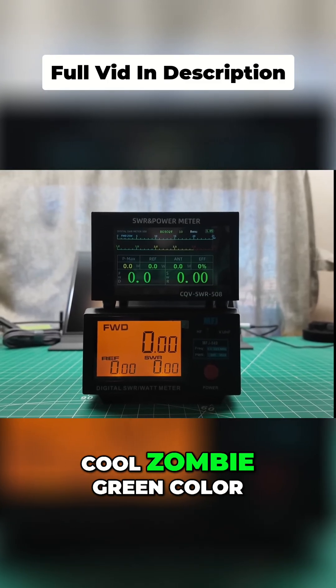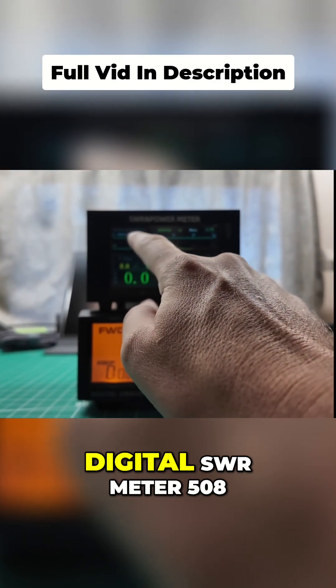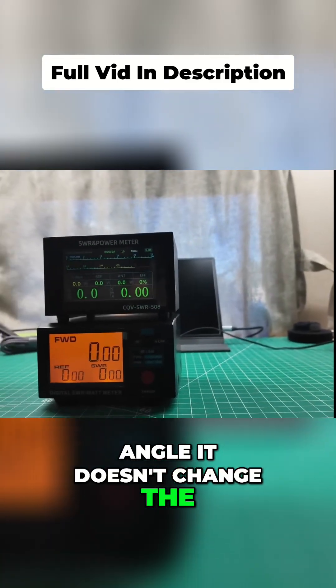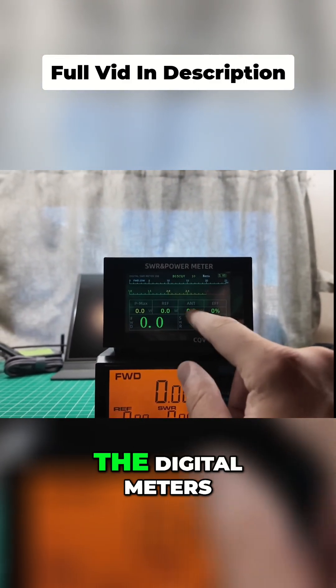And it's got that cool zombie green color to it. What we have at the top is Digital SWR Meter 508. I like the digital versions because I want you to be able to read this easily, and depending on camera angle, it doesn't change the orientation of the needle or anything. That's why I have the digital meters.